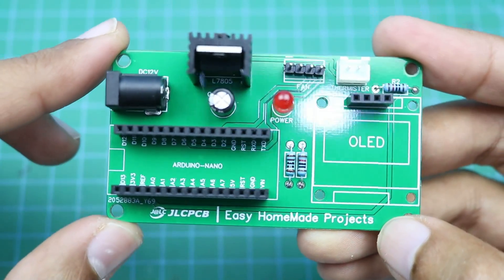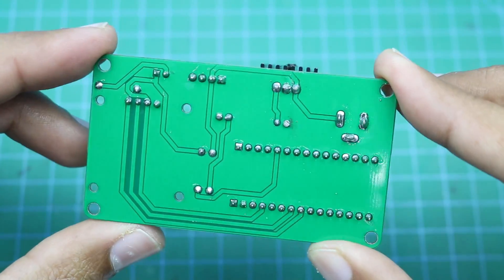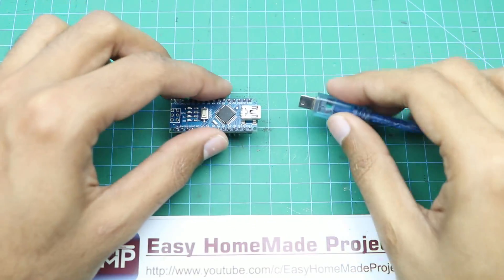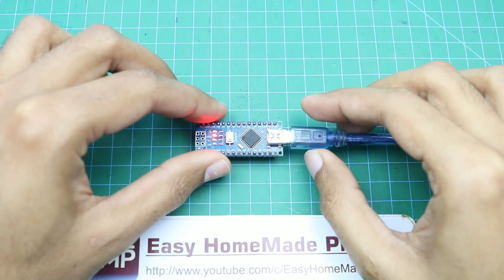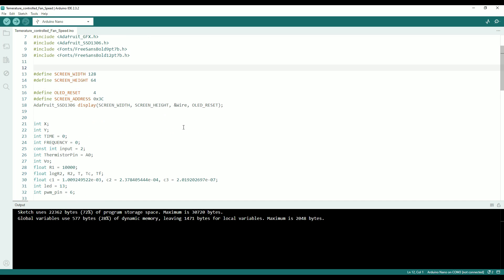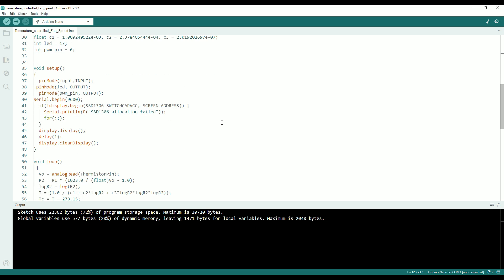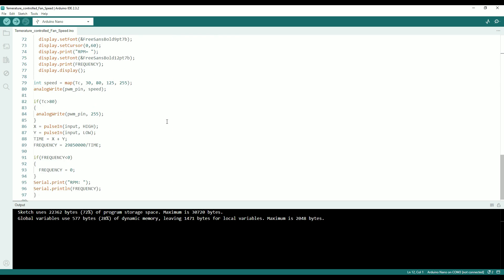Component soldering is done and now we will burn the Arduino code. Here is the Arduino code for our project — it is very simple and easy. There are some libraries you must install to make this project work. For more information and the download link, check the video description.